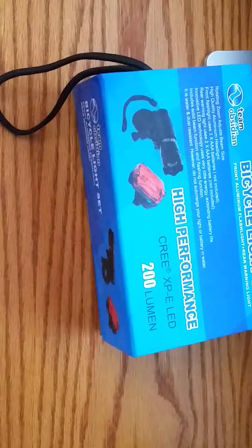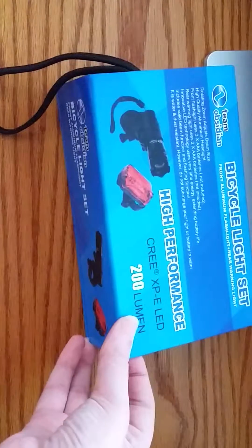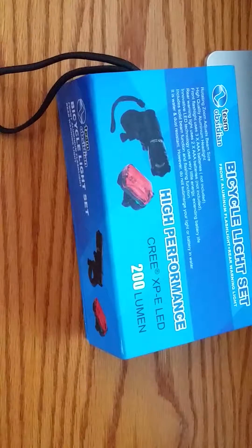Hi, it's Shai with Wiggle Room. I'm doing a Wiggle review for you today on this bike light. It is by Temos Obsidian. You can find it on Amazon for about $15-$16, depending on the day.